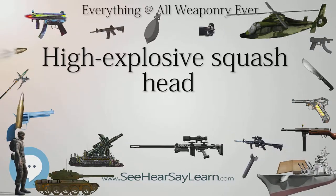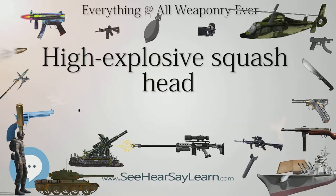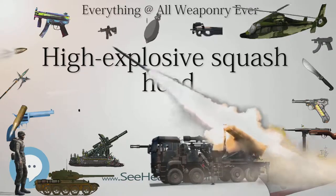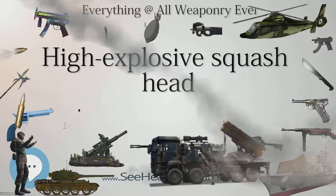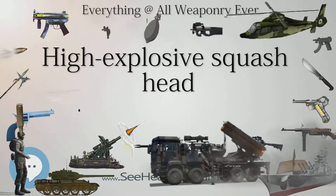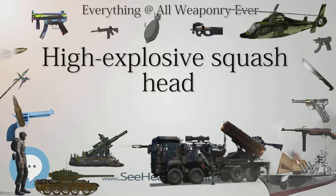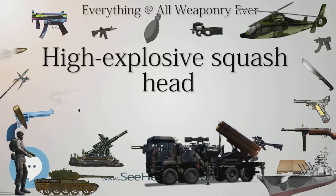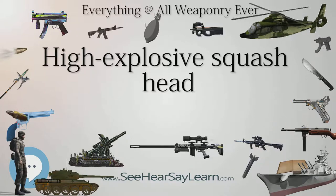HESH ammunition has good general-purpose use, being effective against most targets, though the round is generally used at relatively low velocities because high velocity excessively disperses the pad of explosive. While only effective against tanks without spaced armor or spall liners, the round is still highly favored for combat demolition purposes. The flattened high-velocity explosive pad is capable of destroying concrete constructions much faster than a HEAT round, which is designed for armor penetration, and without the dangerous fragmentation of a traditional high-explosive fragmentation round.